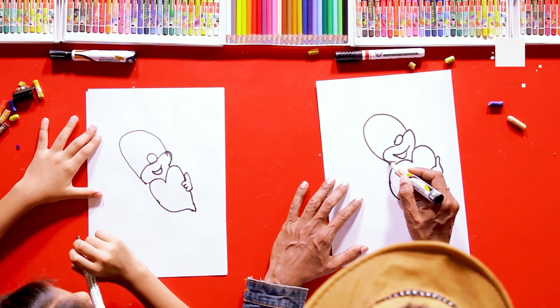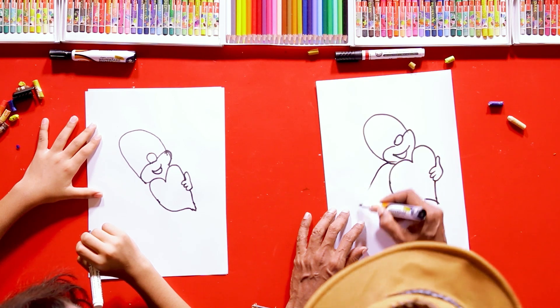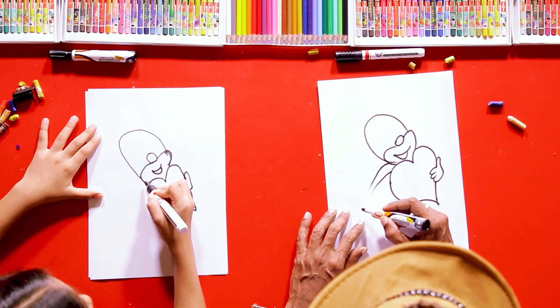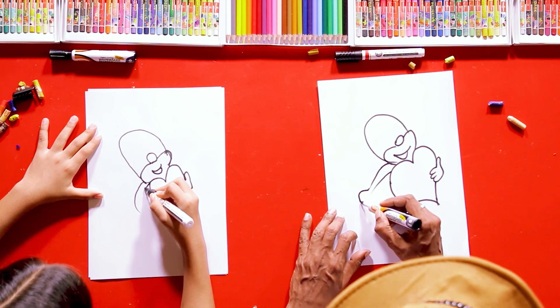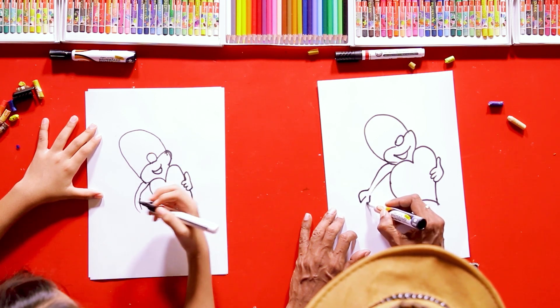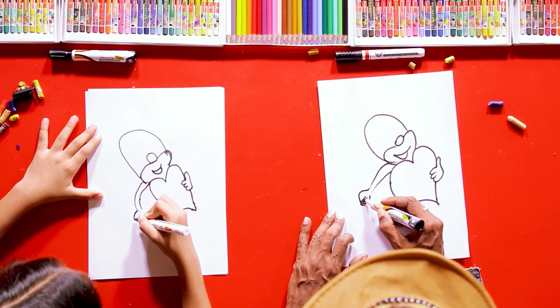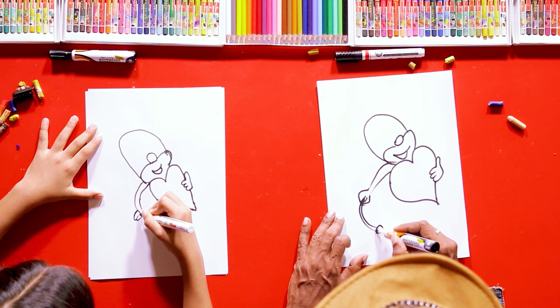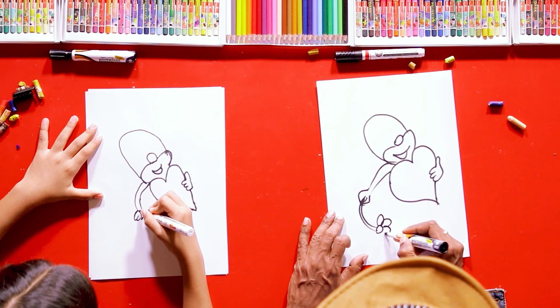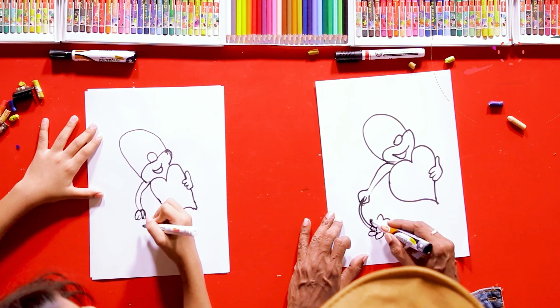Now what we're going to do is bring the arms all the way from here. You can bring this hand in a different way, like this — something like this, with of course a flower in the hand of the rabbit.